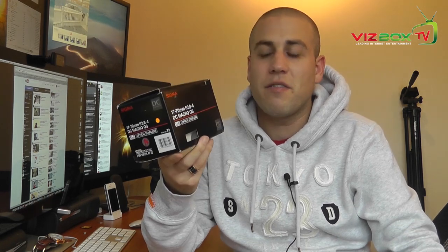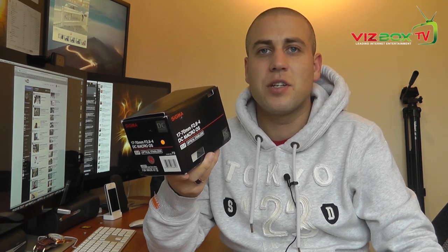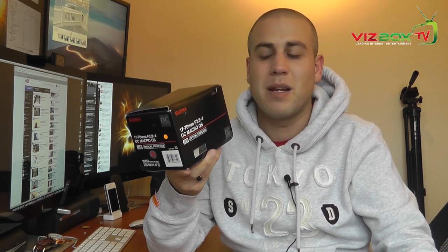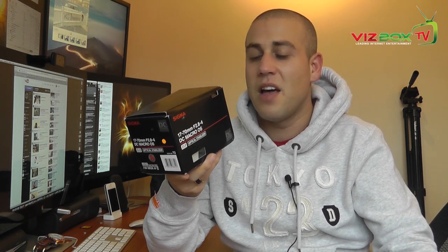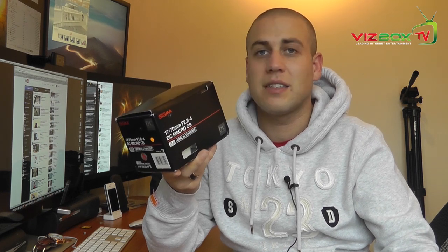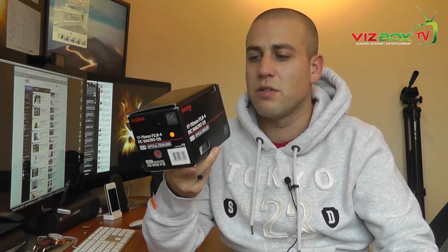The reason I went for this one was because it's got a little bit more focal length. Not quite as good on the aperture — a little bit slower when you're zoomed in — but still f2.8 at the 17mm end, and f4 is still good even when you're zoomed out. It also gives you just that little bit more focal length than the Tamron, and it's got optical stabilisation as well, which is quite a nice thing to have, especially when you're doing videos.